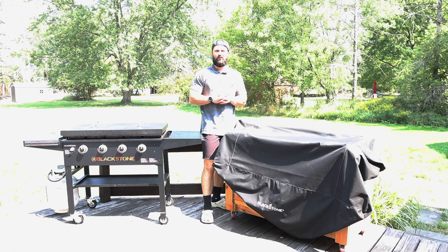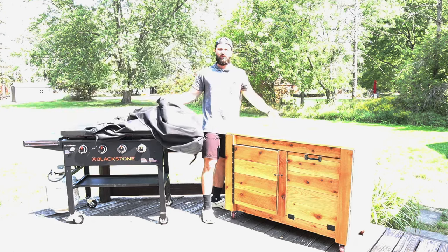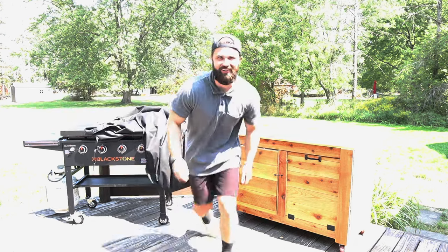CJ with Starter Builds, and today I'm going to show you how to build this really cool DIY grill cart on Starter Builds.